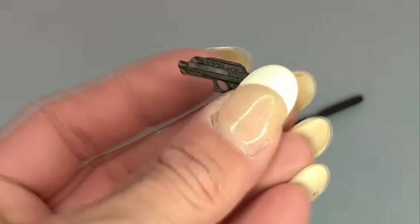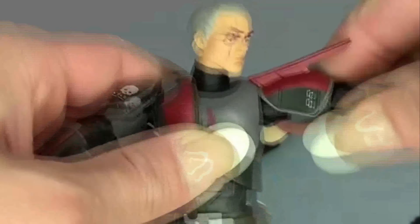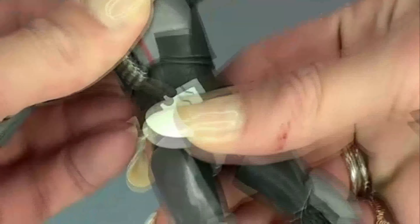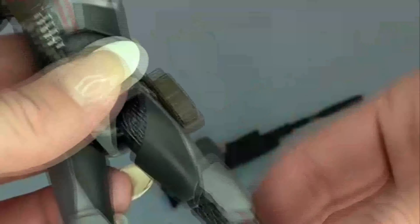Crosshair also comes with a blaster. His articulation is basically the same as Hunter's: up-down on the ball-hinge head — his is tighter though. Shoulders and arms come out 90 degrees. Same ball-joint waist swivel, though it's blocked a little. No thigh turn. Legs come out and aren't blocked by the holster. Old legs with no double knees, can't kick his own butt. Feet slightly better than Hunter's but still a bit wonky. Hands go side to side and up-down. And on his face, there's a little crosshair tattoo.